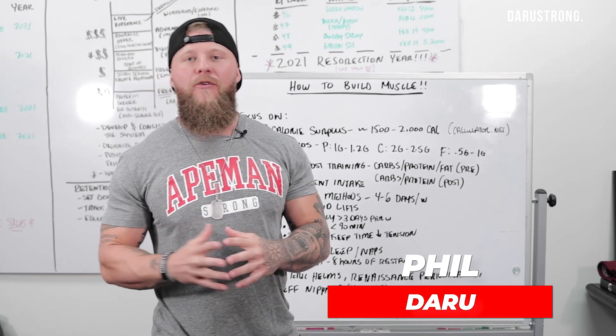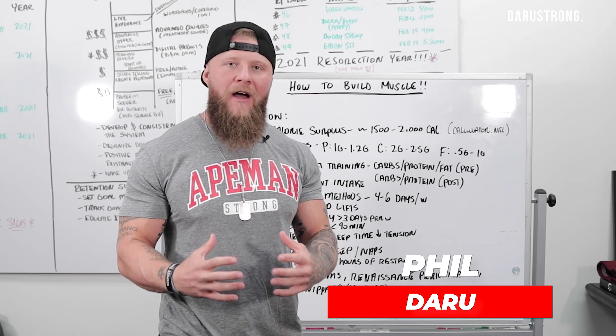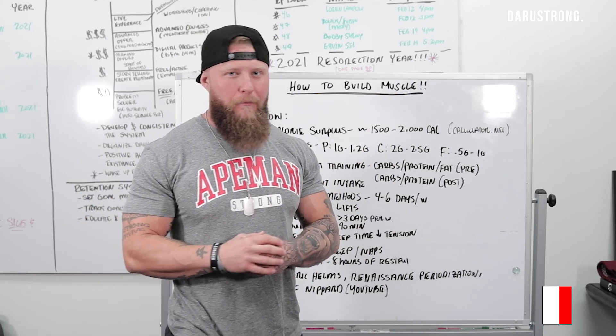All right guys, so check it out today. I'm going to go over how to actually build muscle and bulk for size, but also minimize the chance of you getting extra body fat put on you.